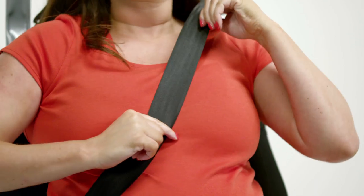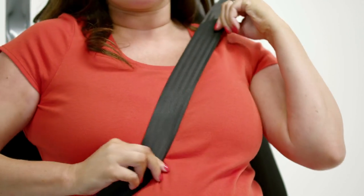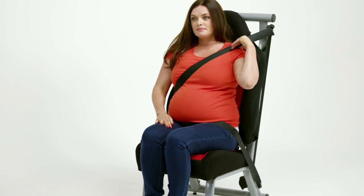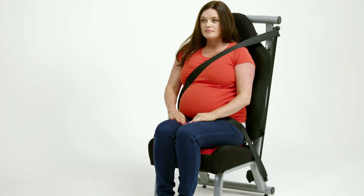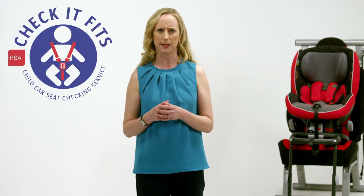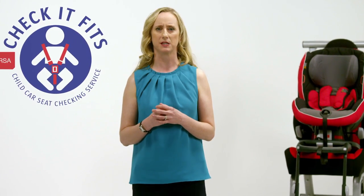Rest the shoulder belt between your breasts and off to the side of your belly. Never place the shoulder belt under your arm. The belt should be worn as tight as possible. In this way, the force supplied in a sudden impact can be absorbed by the body's frame.